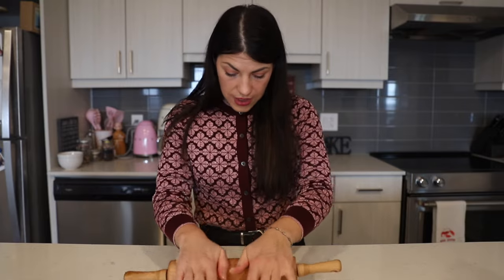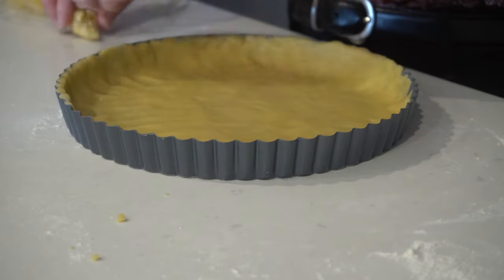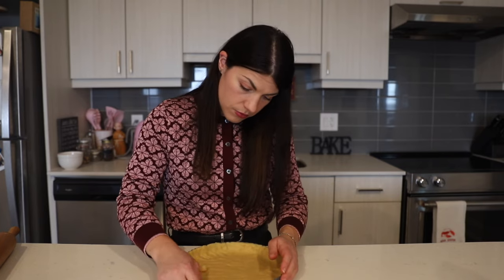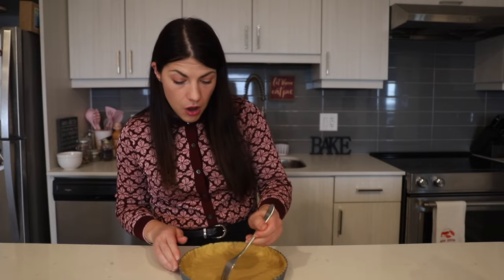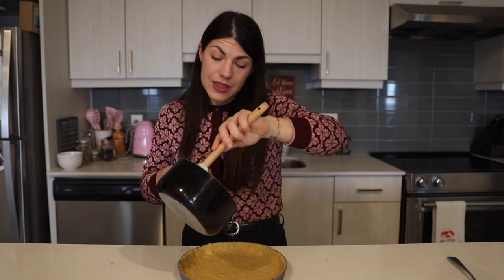We'll lightly flour a flat surface and roll the dough to one eighth inch thickness, then place it into our pie pan which has been greased and floured already. If your dough keeps breaking on you, just bring it together in your pan and add pieces of dough to the edges if you need to — it comes together really well when it bakes. Then prick the bottom of the dough with a fork and top it with the cooled filling.